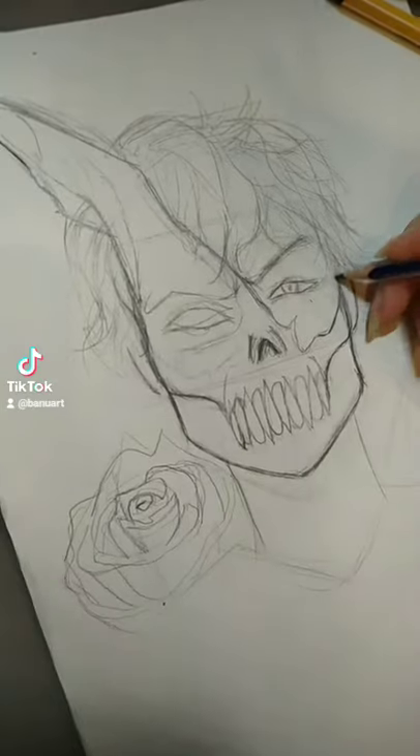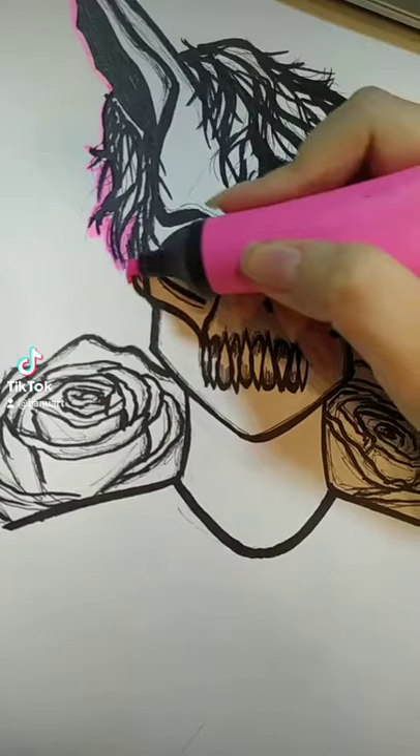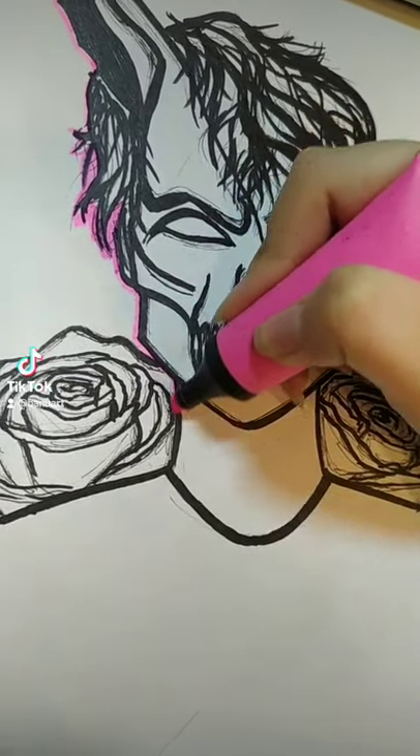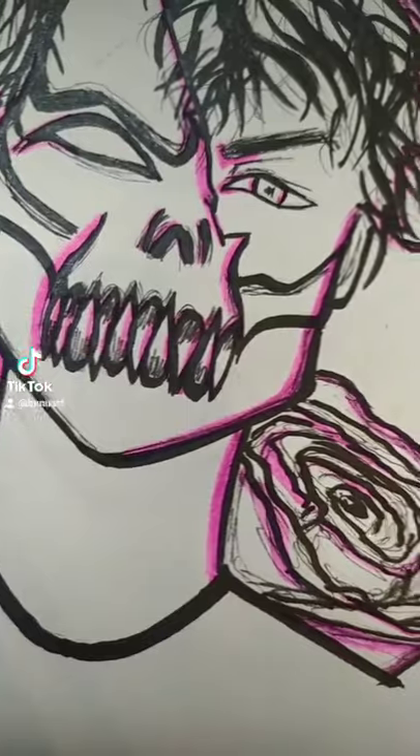First, make your sketch. Go ahead and ink that bad boy. Grab your first marker — you're going to outline the whole drawing, but just on one side. After the first color, you're going to want your drawing to look something like this.